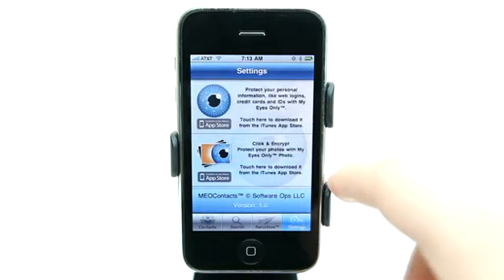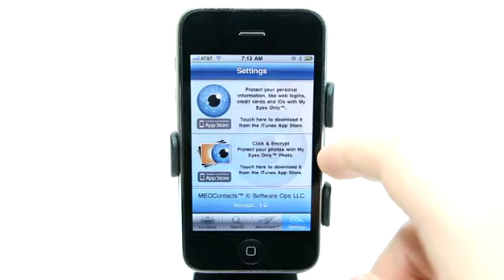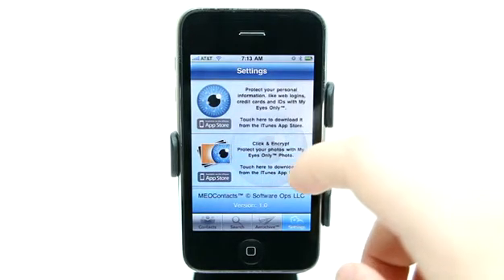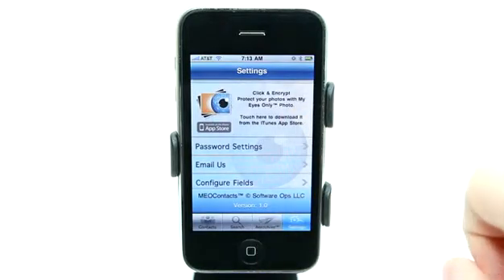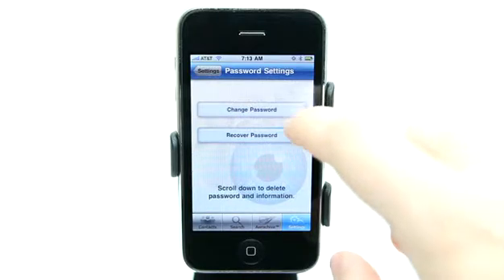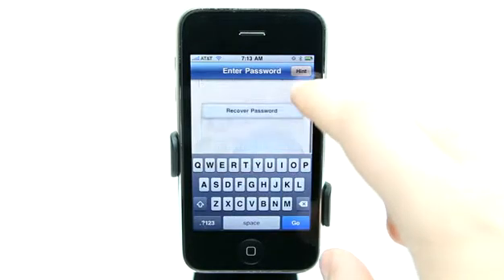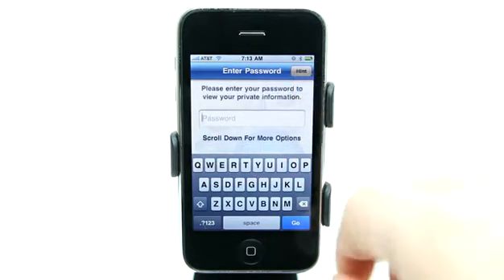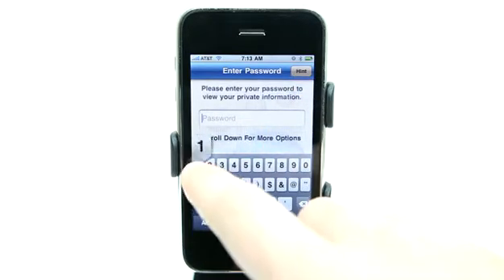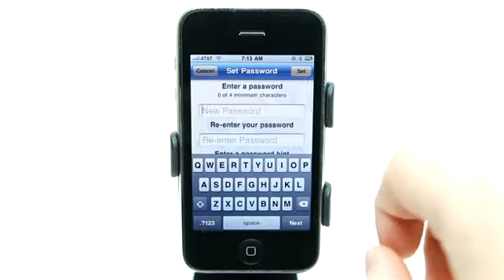We have some basic settings. There are other applications by this developer — you may remember that we took a look at a photo application of theirs, and the archiving works with those applications as well. In our password settings, we could change our password by going ahead and typing that in here and setting a new password. We can also go and edit our hint and everything as well.